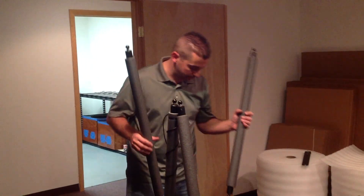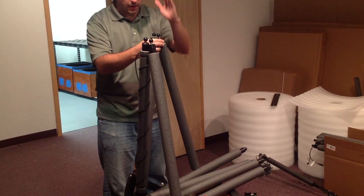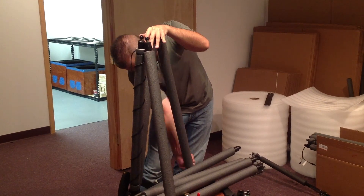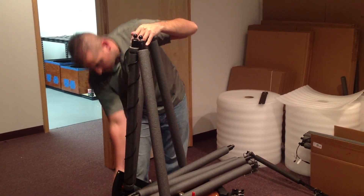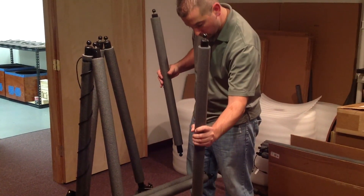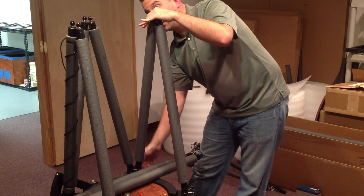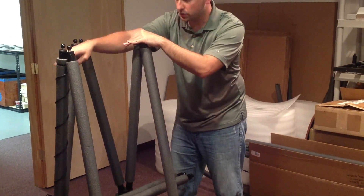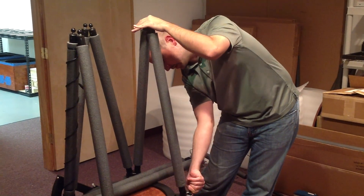That's going to keep your collimation nice and sturdy and firm and not allow it to drift — you don't want these truss poles to be loose. Now the same thing again: two on the same side, hand on top, use the other hand to tighten them up. Now the third side — one pole here, one pole there, hand on top. With these poles, minus the one with the cable on it, they're exactly the same top or bottom, so it doesn't matter which orientation you put them in.